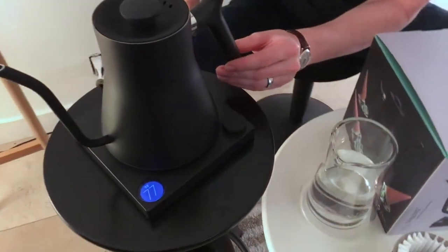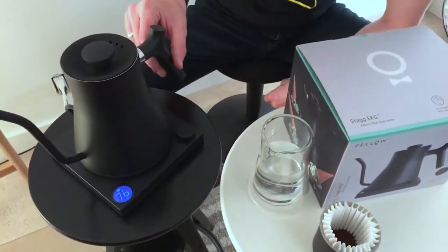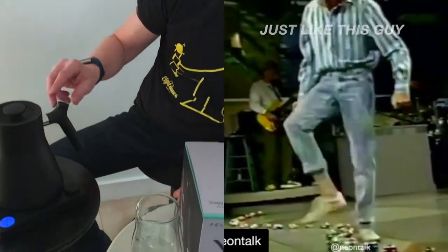In our tests, it's actually boiling around 30 seconds quicker than the competitors for 500 ml of water. So it's definitely a faster kettle, and it is very accurate for its temperature, not unlike the competitors on the market as well.